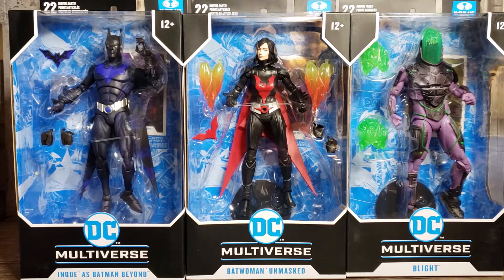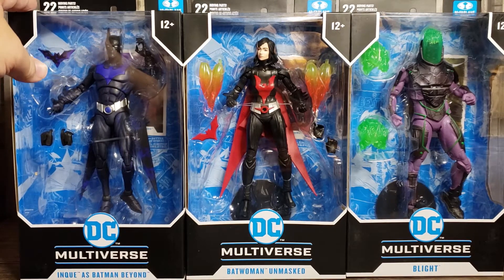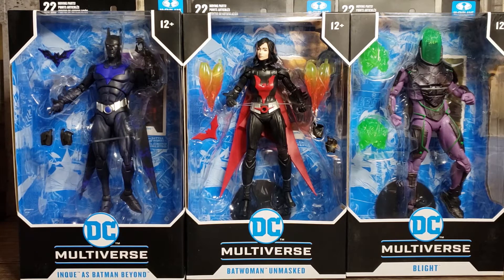Now these — at least Blight and Batwoman — started their lives as Target exclusives. Batman Beyond did too, though there was a version of him that was not exclusive to Target and didn't have the Build-A-Figure. I think he could be a repaint of the Target exclusive or a repaint of that one. I know there was a difference in the mask — one of them didn't have a face — and this one has a face. I think he's a repaint of the non-exclusive version, which had the real face molded on it to look more like the animated series version and not the comic book version.